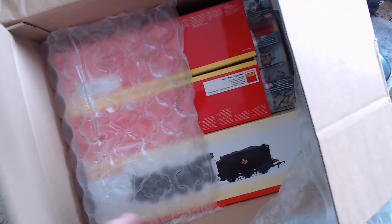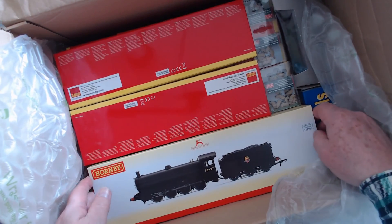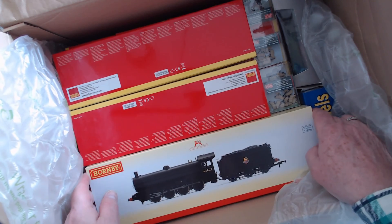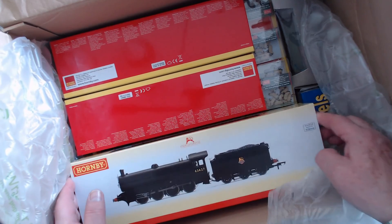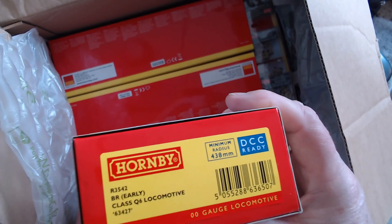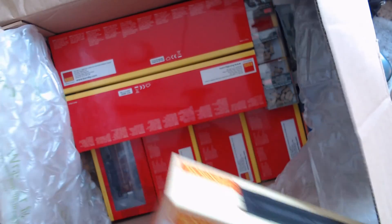That's a used hopper wagon. Hattons had some Hornby locomotives and coaches on special. I missed out on a couple that I wanted — they sold out between me getting the email and going online — but I did find this one, which is R3452 BR Early Crest Class Q6. We'll open that up and look at it.